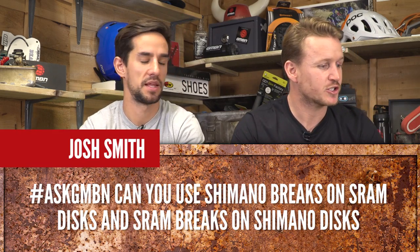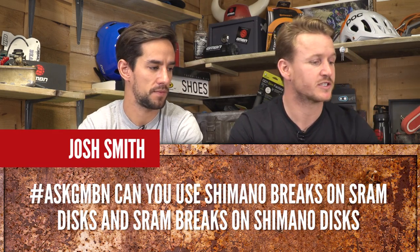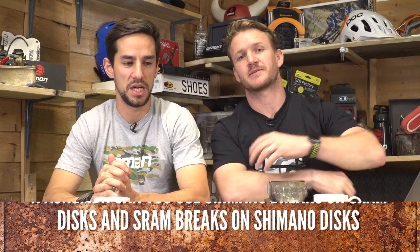Josh Smith asks: can you use Shimano brakes on SRAM discs and SRAM brakes on Shimano discs? Yes, I think you can. The manufacturers would probably say they wouldn't want you to, however as long as it's the right size it shouldn't make any difference.